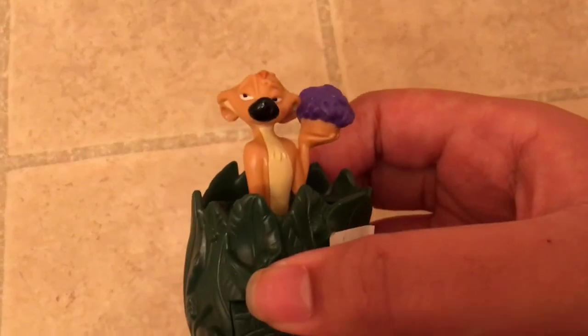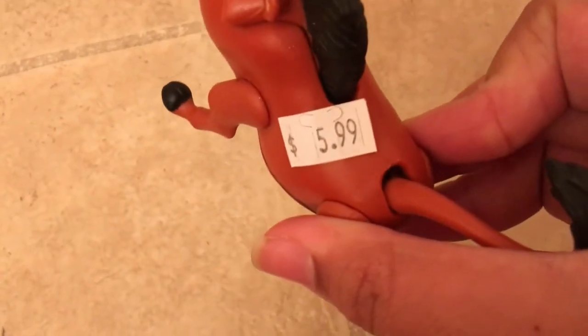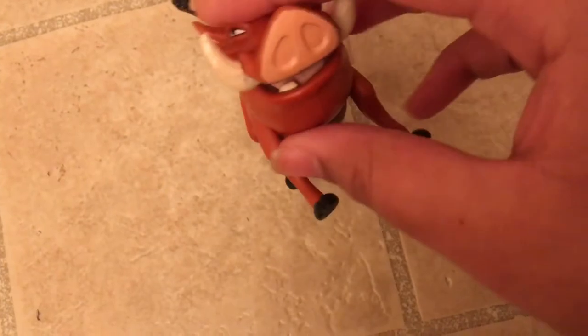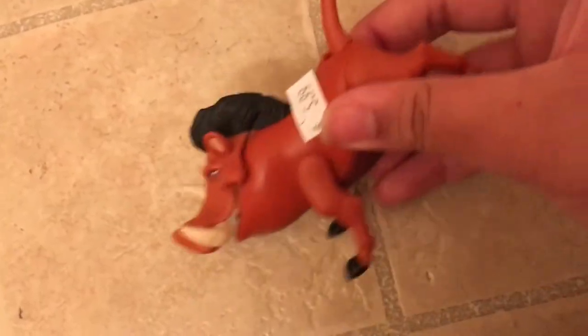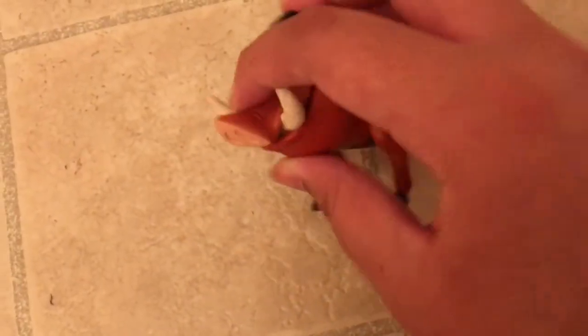The next thing I got is this Pumbaa. Most of the toys I'm showing right now are vintage — I think there are two that are not. This Pumbaa is vintage, from the first line made in the 1990s. It cost me six dollars, got it from the same place as the others. The cool part is that when you push his tail forward, his mouth opens, but you have to close it yourself.